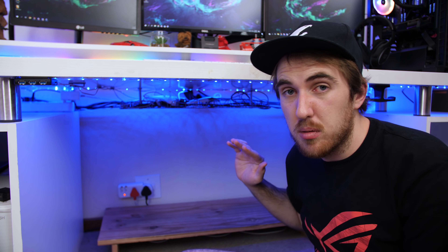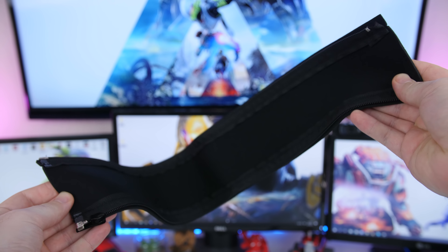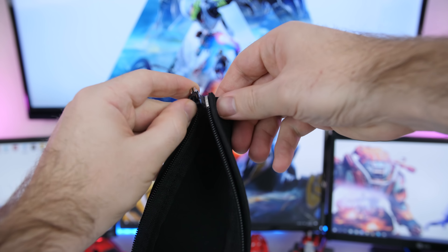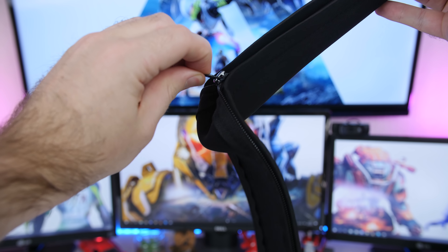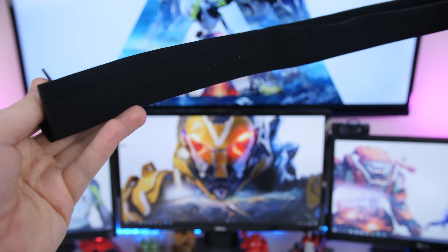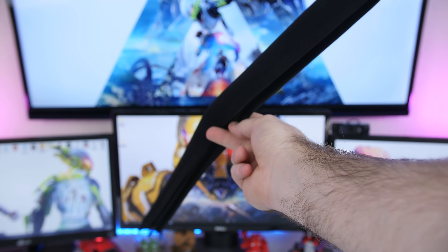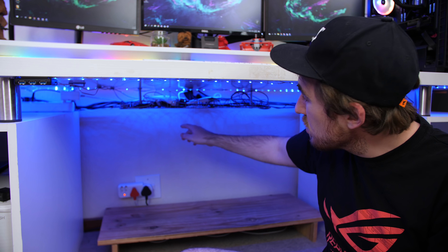Finally, after you've done all of your cable management, to make it look that much better you can use cable sleeves. I personally have the cloth zipper ones — all you need to do is bundle up your cables together, wrap the sleeve around them, zip it up, and that's it. It looks a lot better as one single black cable instead of multiple ones that can get loose. Cable sleeves work great either behind your monitors or just behind your desk going down.